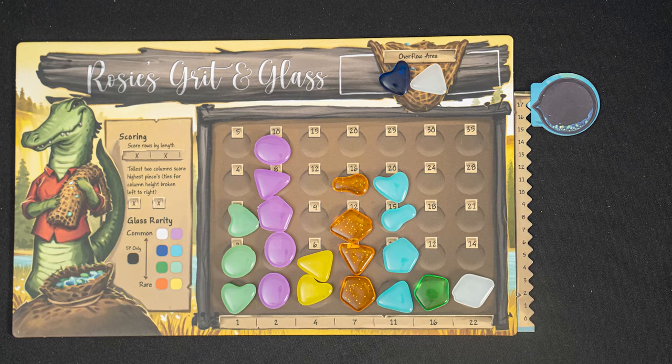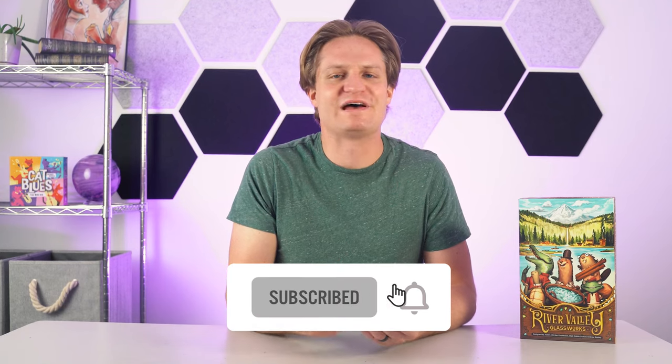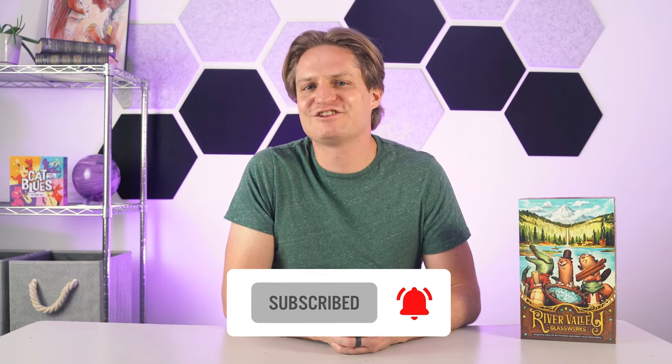At the end of the game, you'll score points for both rows and columns of glass, so place your pieces wisely to form the best glassworks. Let's take a look at the setup.